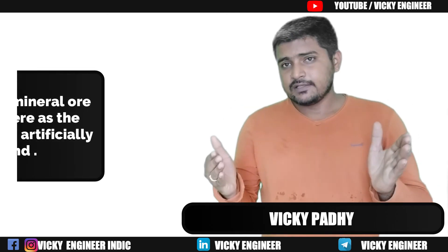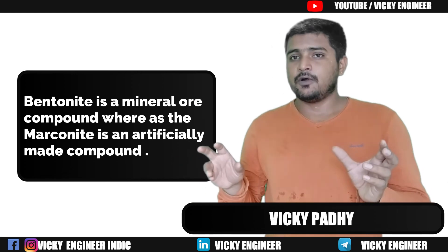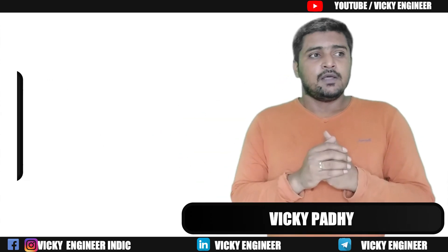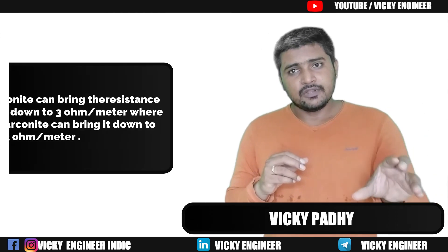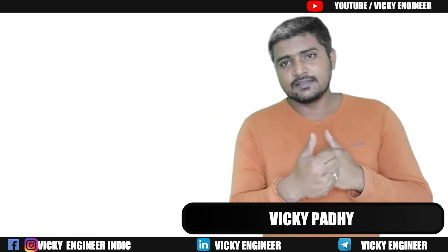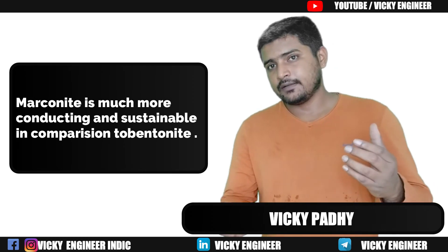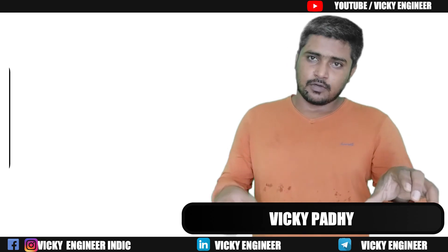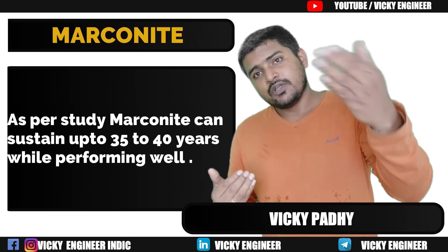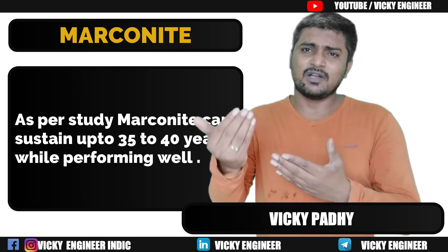The first difference between Bentonite and Marconite is that Bentonite is a mineral ore compound, whereas Marconite is an artificially made compound. Second, Bentonite can keep resistivity below 3 Ohms, whereas Marconite can attain 0.003 Ohm. Third, Marconite is much more sustainable in comparison to Bentonite, lasting a minimum of 35 to 40 years, though Bentonite is still a good option.